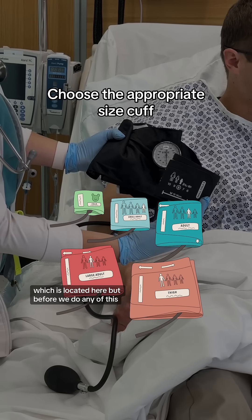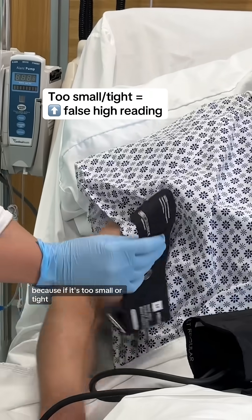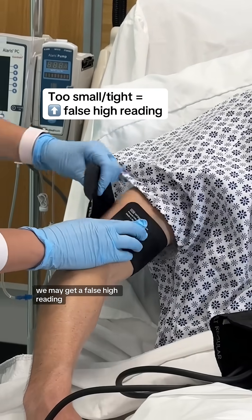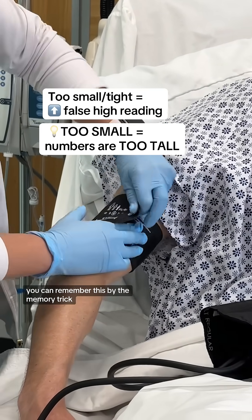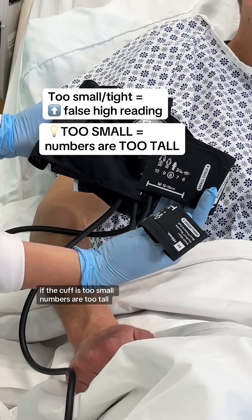But before we do any of this, we need to choose the appropriate size cuff. Because if it's too small or tight, we may get a false high reading. You can remember this by the memory trick: if the cuff is too small, the numbers are too tall.